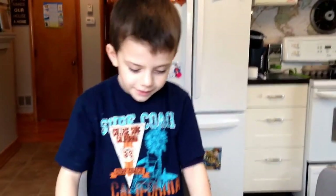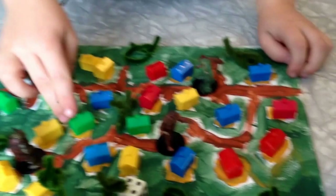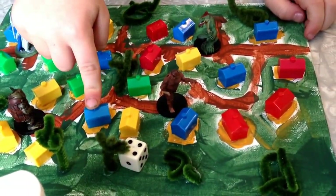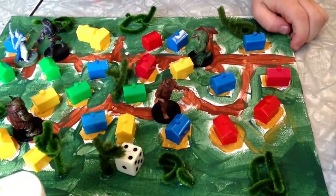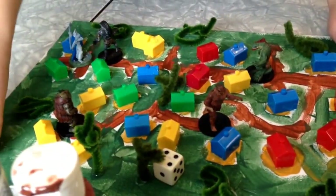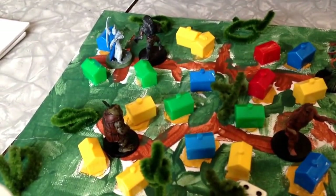Hi, this is my craft thing. You can see little green houses, blue houses, and red houses. I made the one big house, and I made trees here and there, and bushes, and a little thing there.